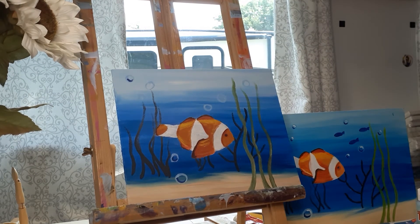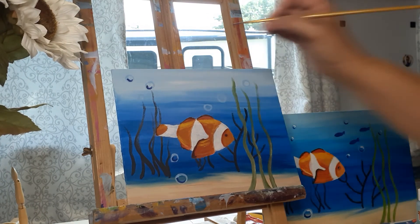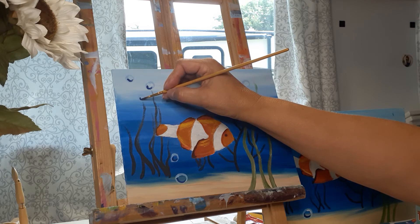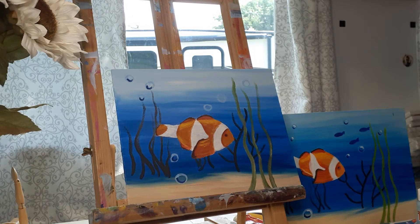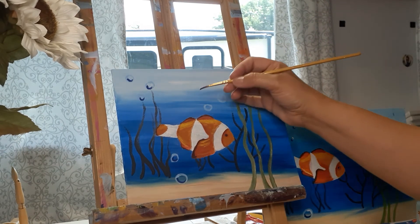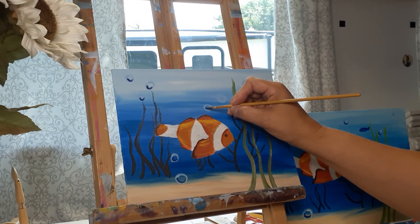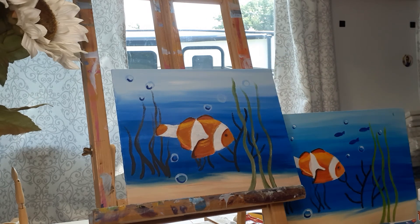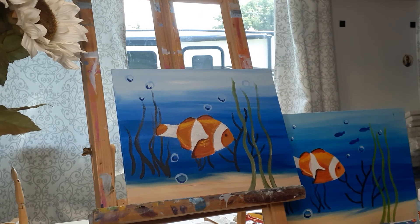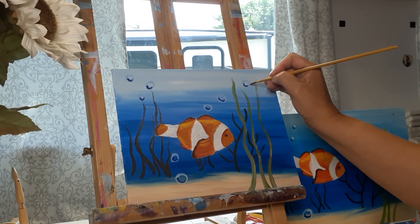I'm going through this while it's still a little wet, but you are welcome to pause the video and wait for your light blue circles to dry before doing this step. And when you're using your pinky for stabilization, be careful that you're not putting it on top of one of your wet air bubbles — you don't want that. This is beginner acrylic, so this is just a simple way to make your bubbles.